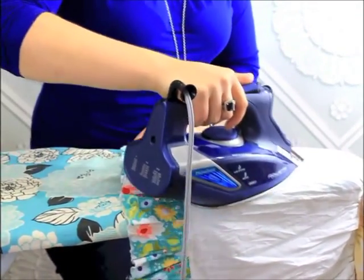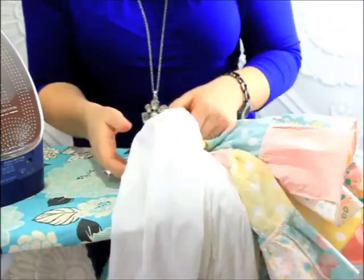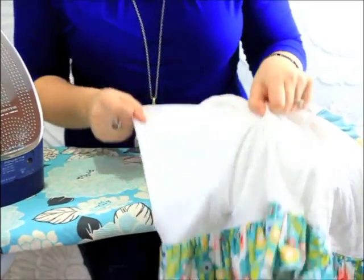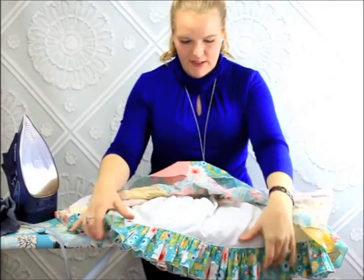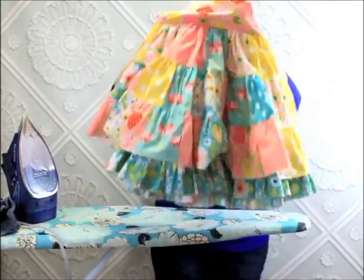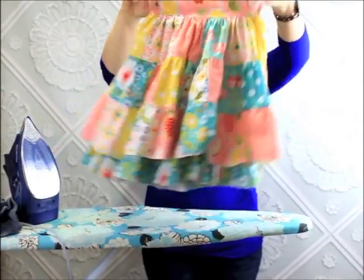And we'll do it again. You can see that I was able to get all the way up here and make it nice and smooth all the way down. I'm going to finish ironing and when I come back I'll show you the whole entire dress. Here's the final piece — see how it's all poofy and not squished together anymore, so light and fluffy and all ironed and ready to go.